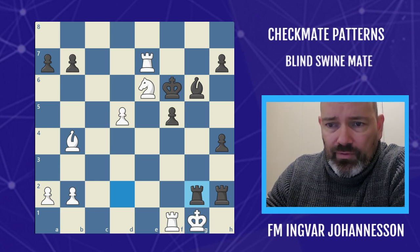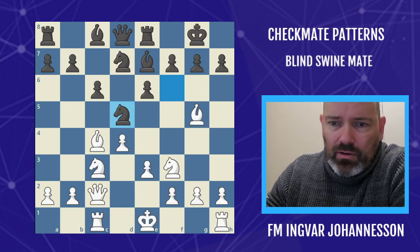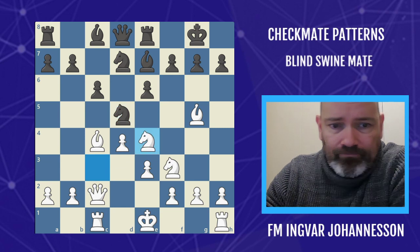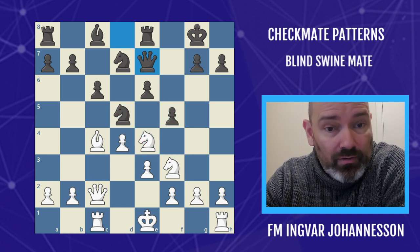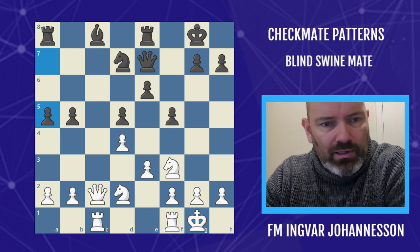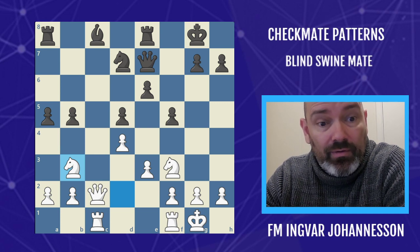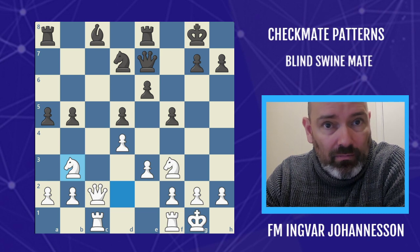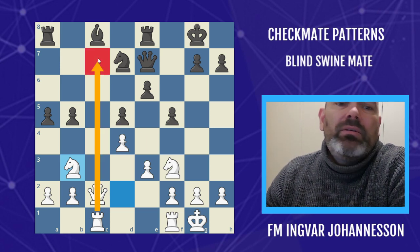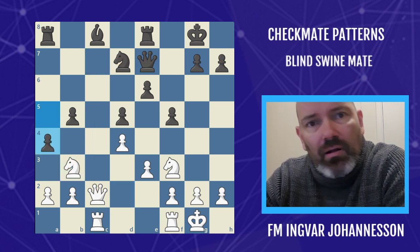Before we look at further examples — and this is a very important theme — we're going to look at a game between Alexander Alekhine and Fred Yates. After the move b5, we see a trade of dark-squared bishops, and white is going to be completely dominating on dark squares with an open file. When you have an open file, the end goal is very often to get control of the seventh rank and get your rooks there.